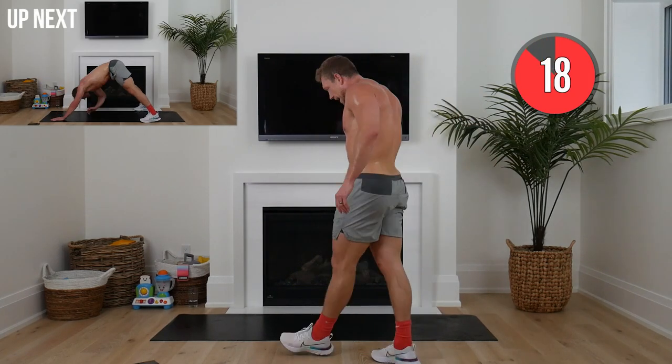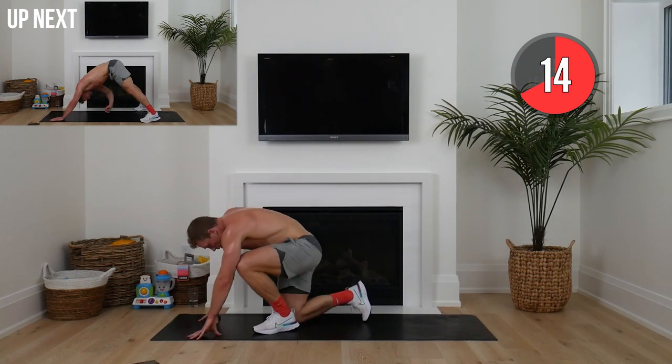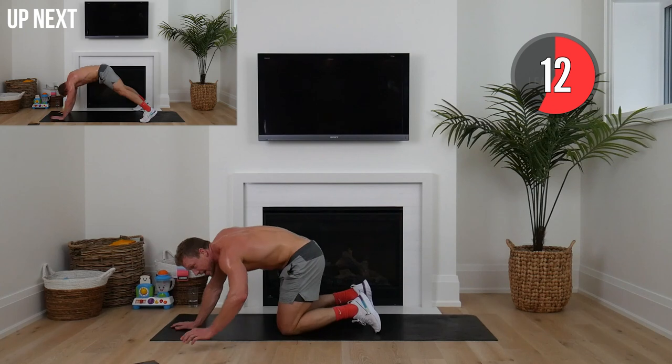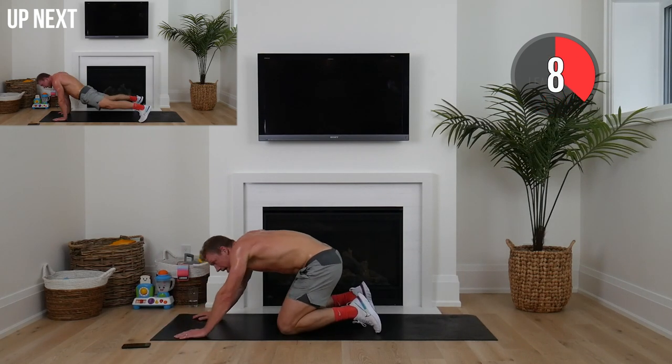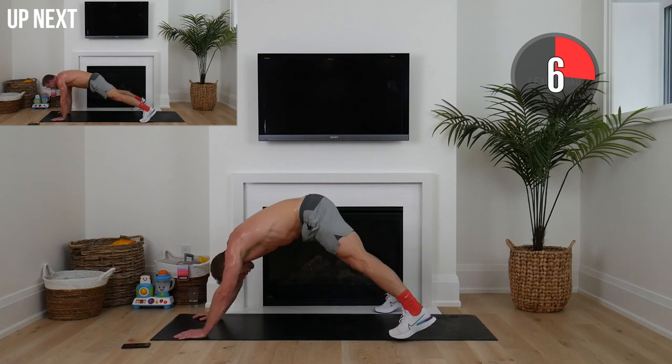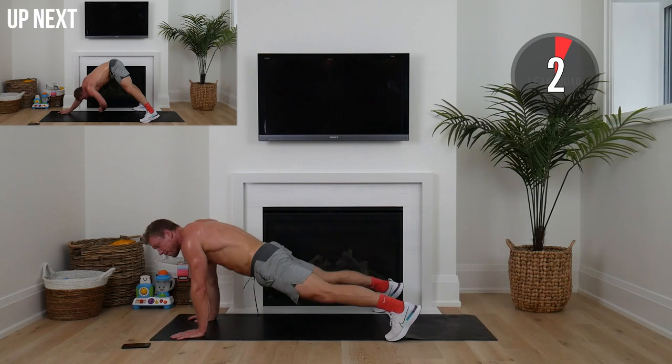Next up, hands on the mat. It's hard to breathe — remember, that is to be expected. We're going wide stance, reaching back for our toe or reaching back for our knee, whatever is hard for you.